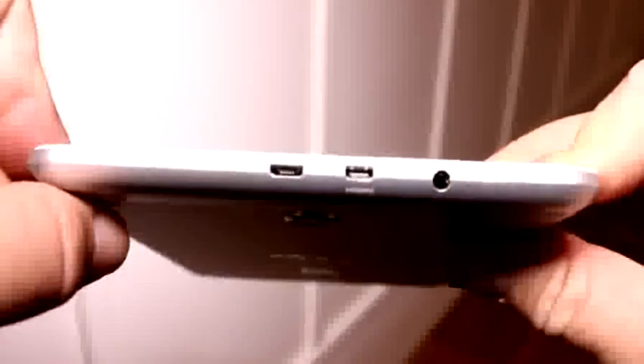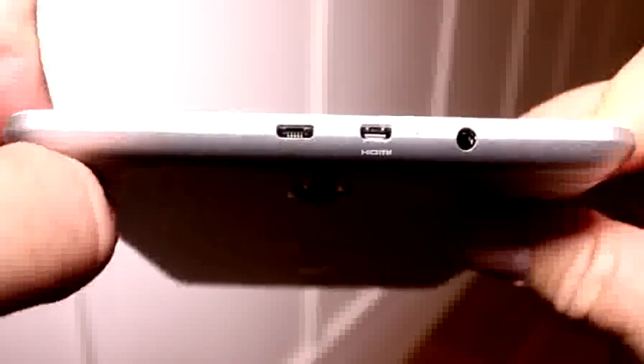Up top, this part is plastic actually, because that's where the Wi-Fi antenna sits. Up there we have a micro USB 2.0 port, a micro HDMI out, and a 3.5 millimeter headset jack. On the side, that's where the micro SD card slot goes, so you can expand the 16 gigs of internal storage. There's also the volume rocker and the power button.